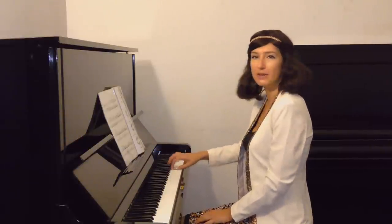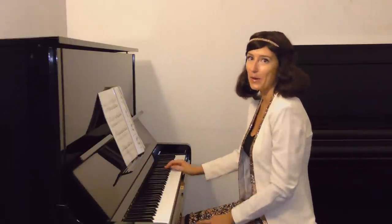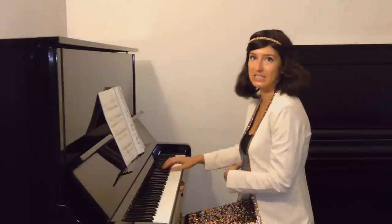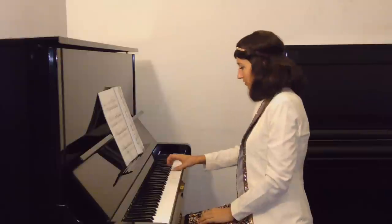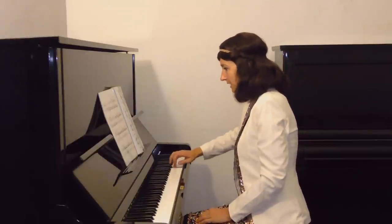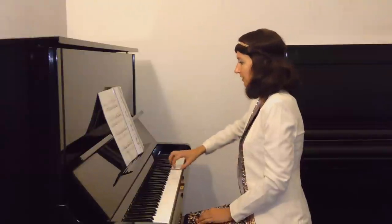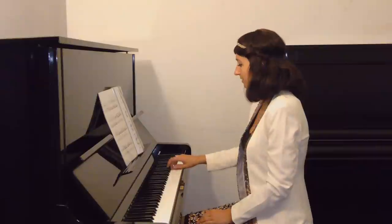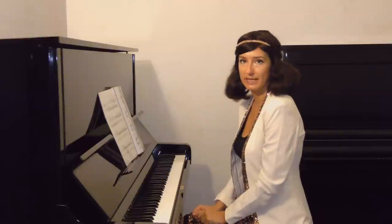If I play without elbow movement, by the end — and this is already the end of the piece — my hand would already be stiff. If I'm not releasing any tension, I would get stiffness. So what I would do here is move over to the right, then to the left, and here again to the left, and this little right-left-right movement will be enough to release this unnecessary tension in my hands.